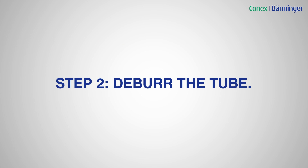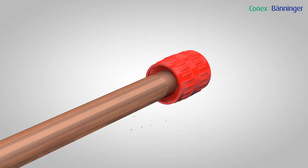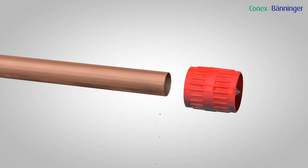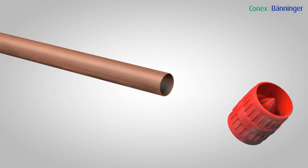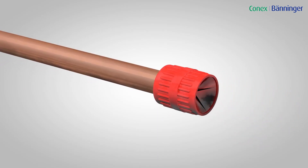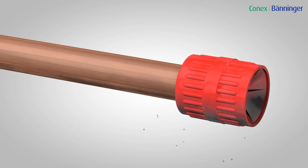Step 2: Deburr the tube internally and externally. Where possible, angle the tube downwards to prevent filings entering the tube. Make sure the surfaces of the tube ends are smooth and free from burrs or sharp edges so the tube doesn't damage the O-ring on insertion.